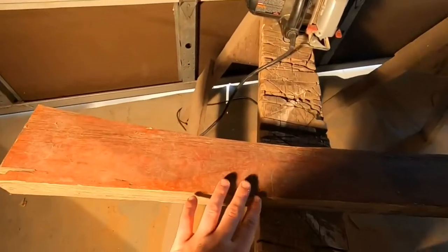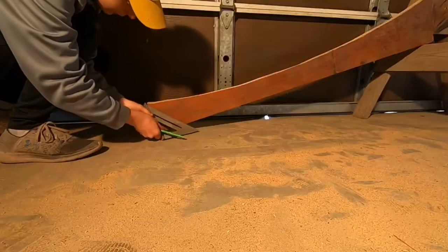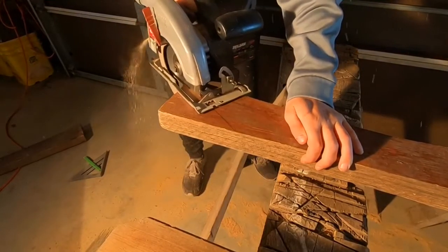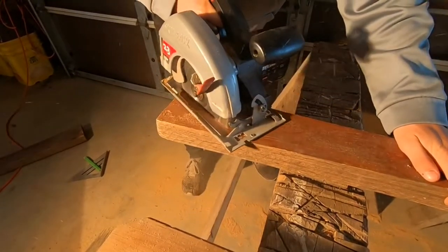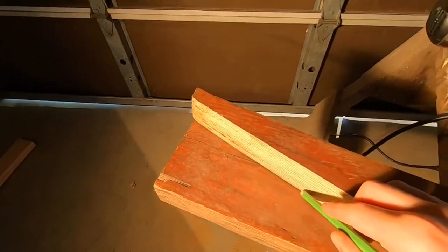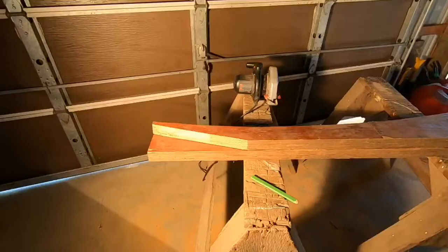Now we're going to cut off a chunk of wood down here so that the bottom of our board sits flush with the ground.